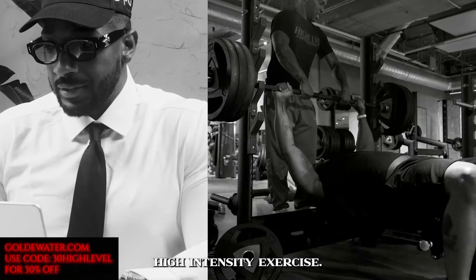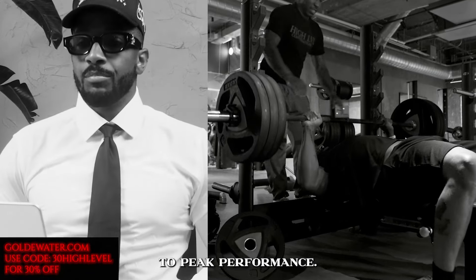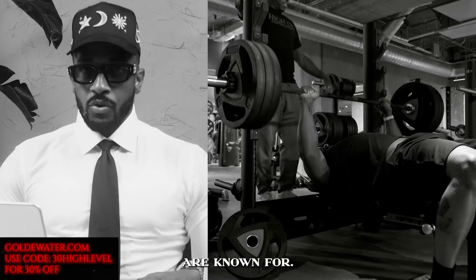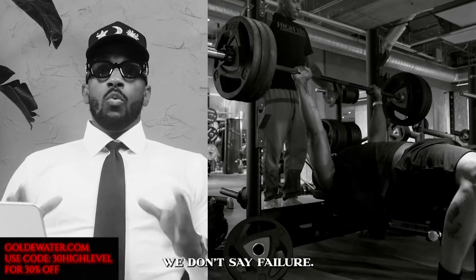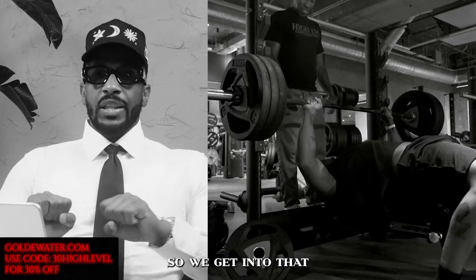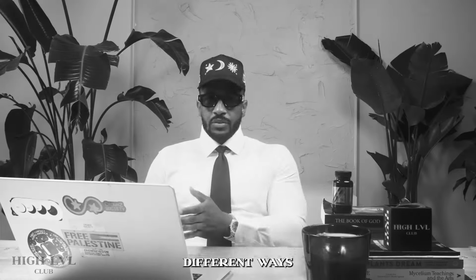Let's start with the basics. High-intensity exercise — the kind of exercise where we push ourselves to peak performance. Peak performance is usually what most people know as going to failure. Over here, we don't say failure; we call it going to success. So we get into that last rep, and it's getting sore. There are multiple different ways that you can work out.